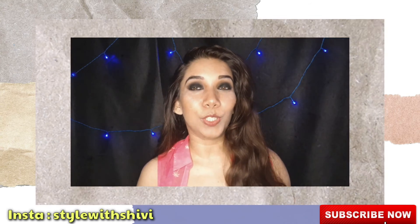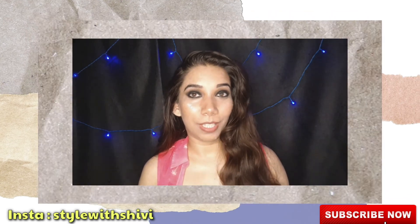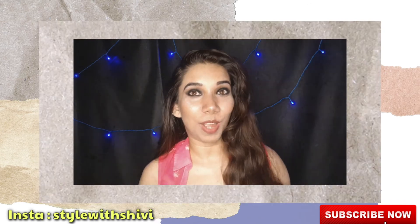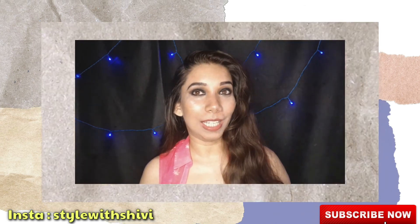I upload videos every alternate day and I generally make videos related to fashion, beauty, product reviews, and everything related to lifestyle and beauty. If you are new to this channel, hi, I am Shriwani. You can subscribe to my channel for more beauty, fashion, and lifestyle updates. Till the next video, take care, bye bye!